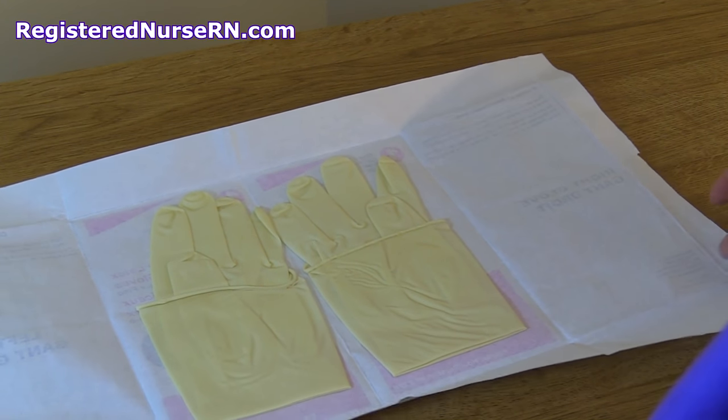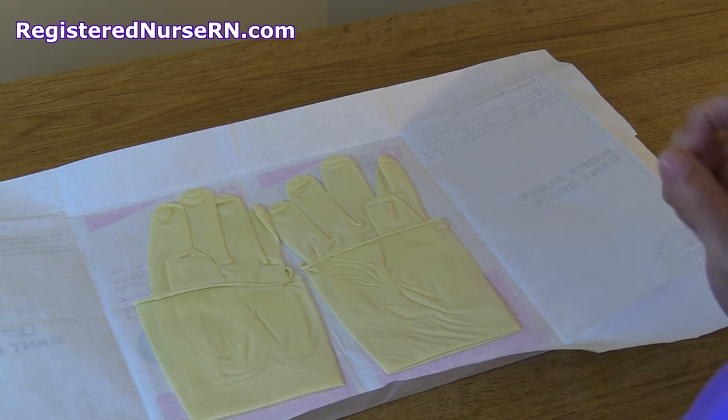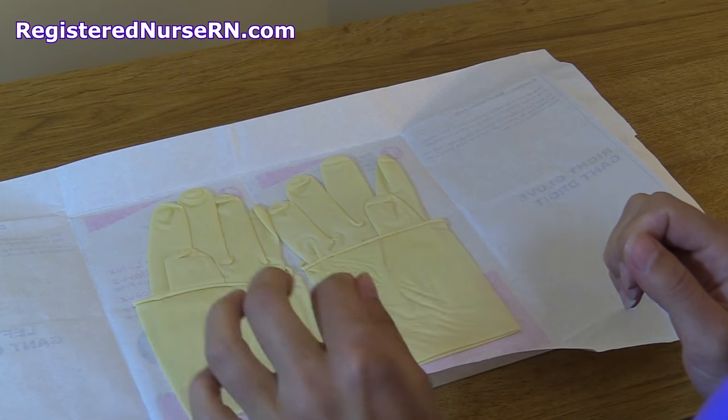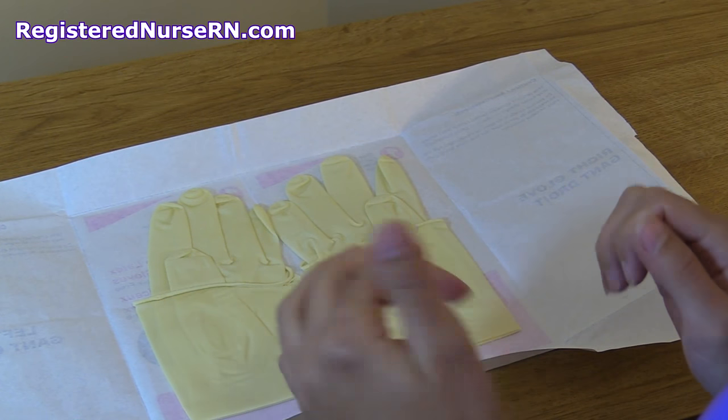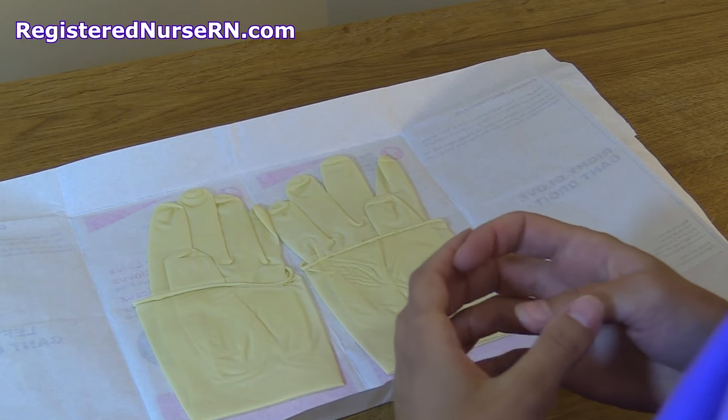Gently open the gloves up — you have your right glove and your left glove. These are the cuffs, which we will be touching and they will become unsterile, but we do not want to touch the outer part of the glove.